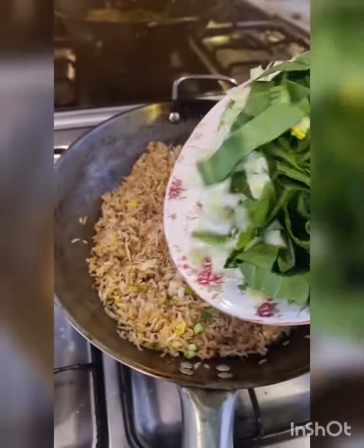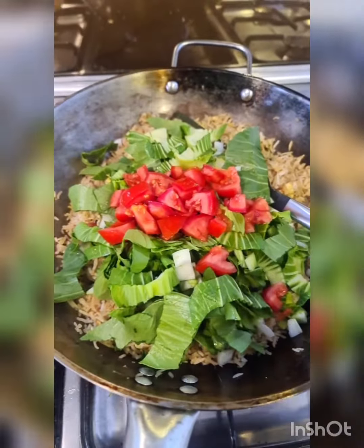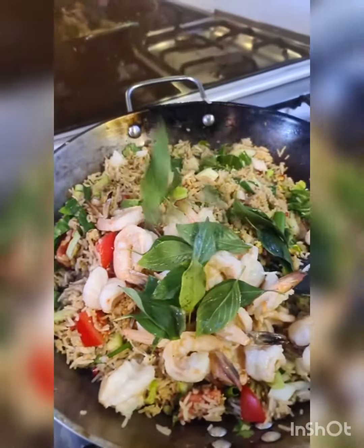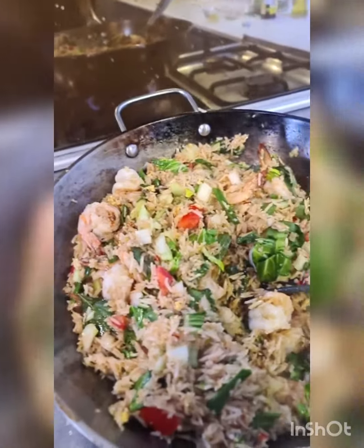For greens, I'm adding 1 bok choy chopped up, 1 diced tomato, some green onions, and some coriander. Mix well. Toss the prawns back in, add some fresh basil, mix well, and right at the end add a squeeze of lemon.